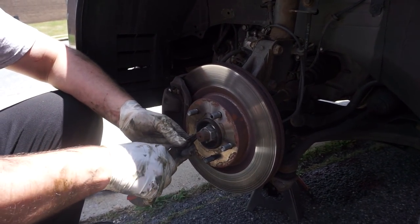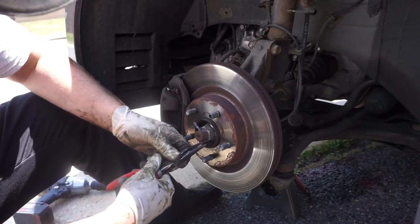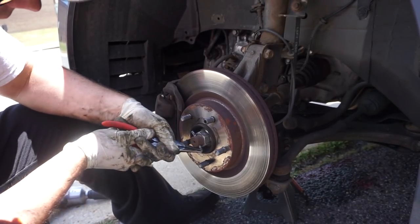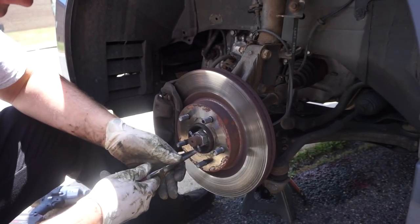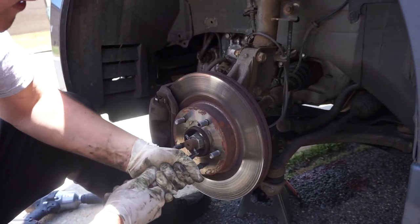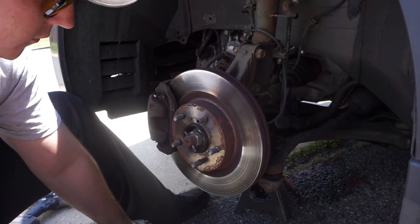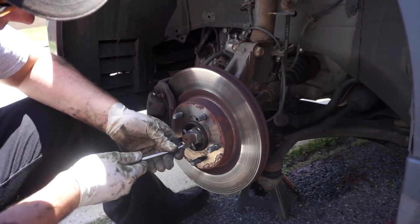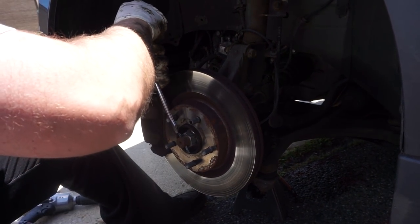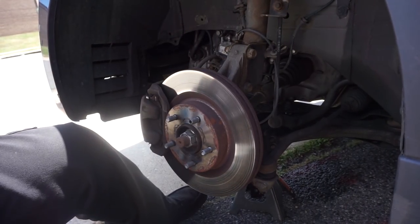The next thing you'll do is straighten out this cotter pin right here with a set of needle nose pliers, then grab it and pry it out. Leverage is your friend — whenever you're working on a car, you want to use leverage. You don't want to be muscling everything, because you will lose. See if we can't tap this guy through and continue on.